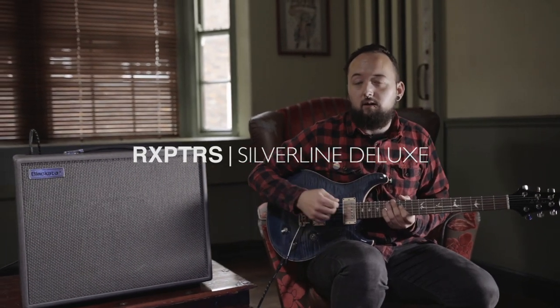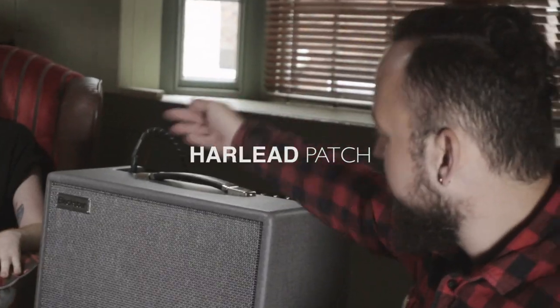This is the lead tone that I've come up with, thanks to Ian. It's called the Harlead — I didn't come up with that name.